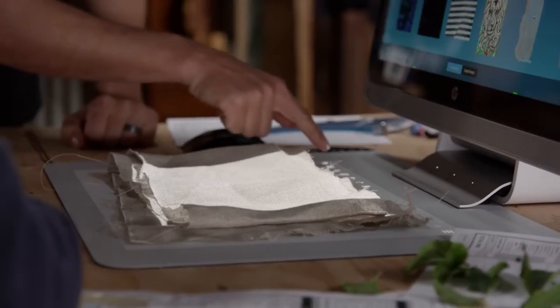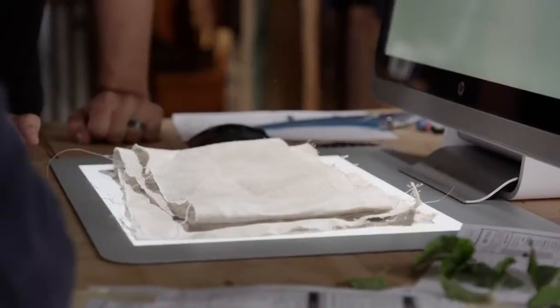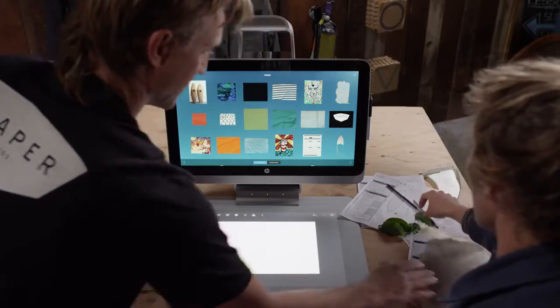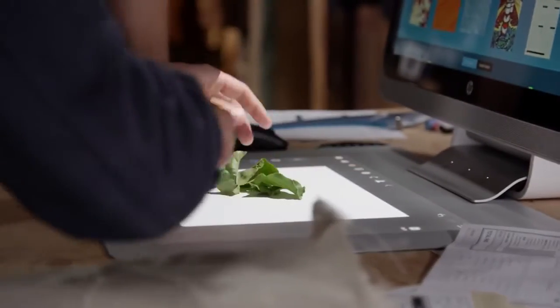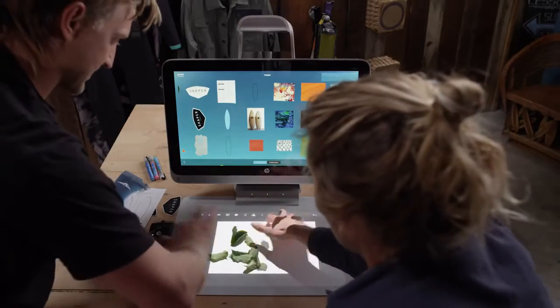What are you thinking for your board? I grabbed this burlap — I was thinking maybe we could use that in some way. What do you think? This camera button up here is going to get it ready. Hit the blue icon. Can we scan these directly right in? Yes, just go ahead and arrange them on the screen there. Alright, let's get that clear. Now we've got a bunch of elements we can play with.